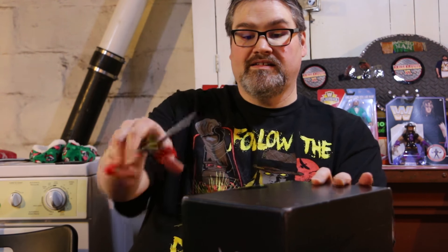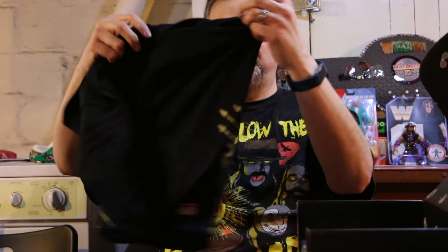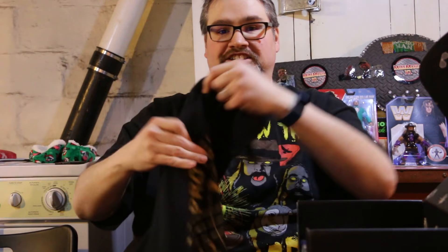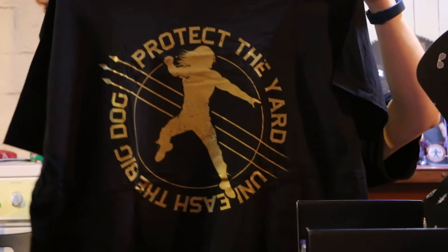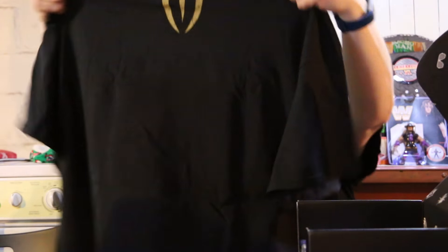Scissor action here. It's a Roman Reigns t-shirt — my first Roman Reigns shirt. I haven't exactly been running out to buy Roman Reigns shirts. No disrespect, but this is pretty cool looking. 'Protect the Yard, Unleash the Big Dog.' Actually kind of a cool themed shirt. Very nice. And we'll be wearing this at some point.